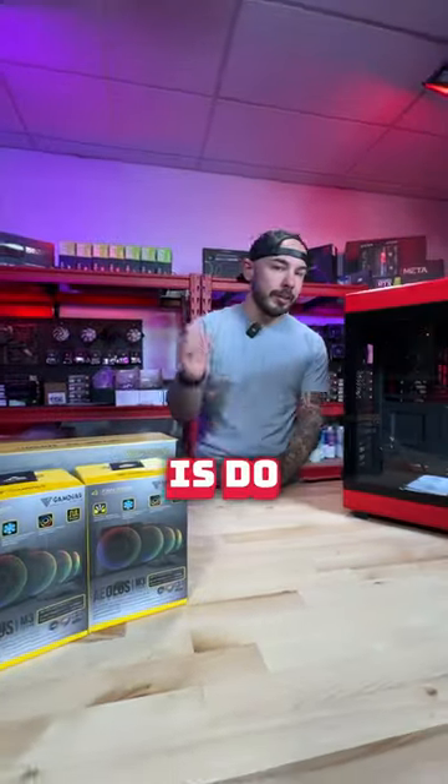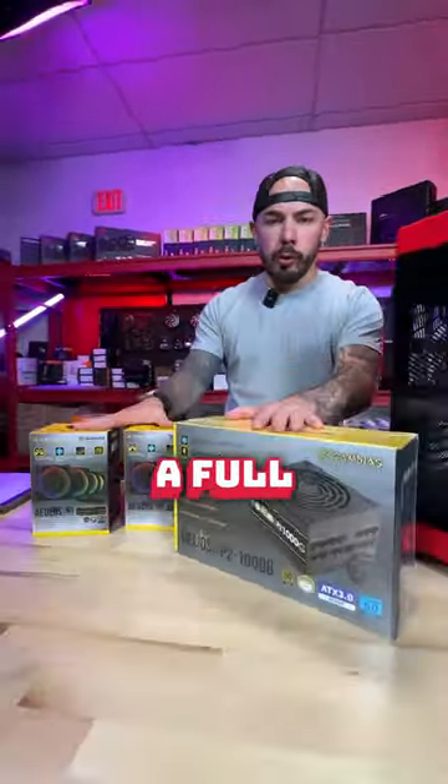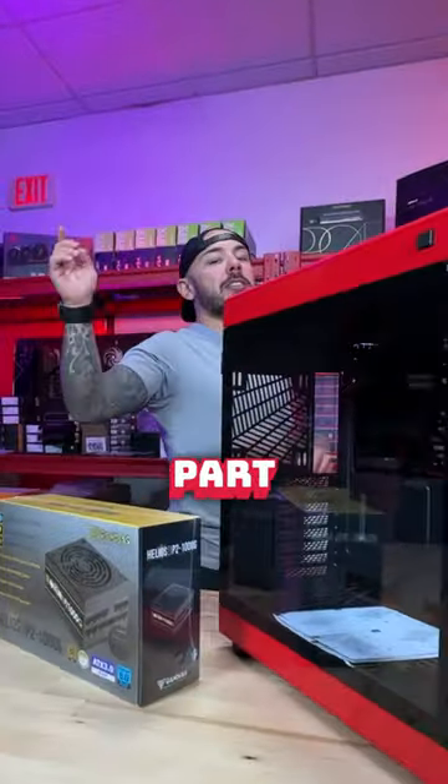The only thing left to do is a build. Gamdias sent us fans and a power supply, so we're going to do a full build. Make sure to like and follow for part two and check it out.